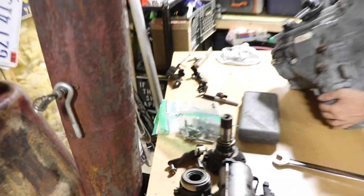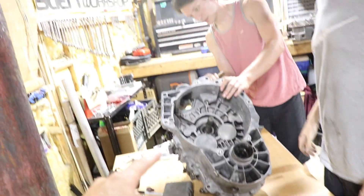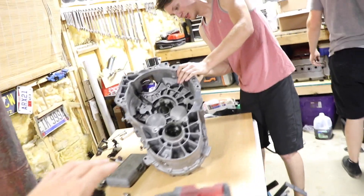We got all the case bolts out — there's inner ones and then there's the outer ones — and we're trying to knock this thing loose easy. It's just cast aluminum so you gotta be nice with it.